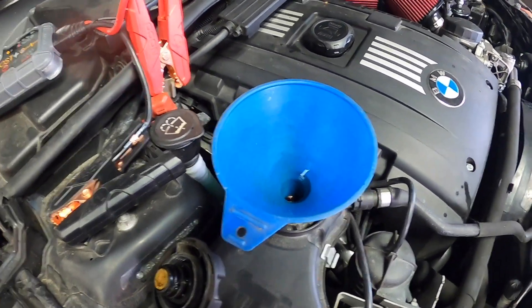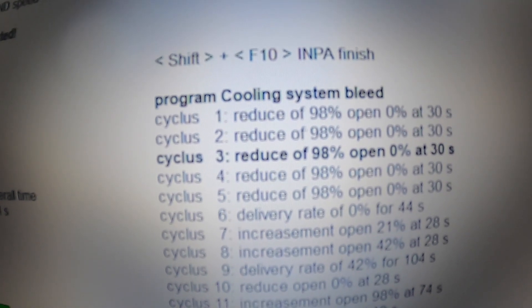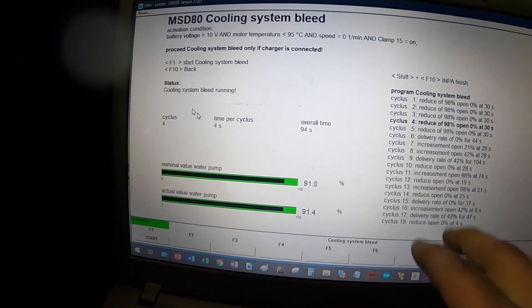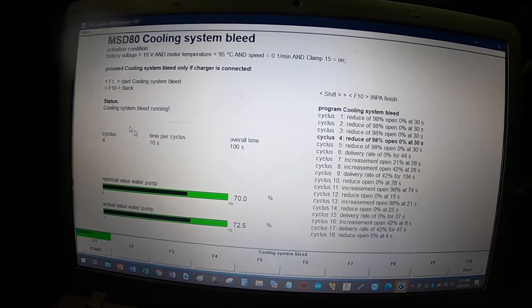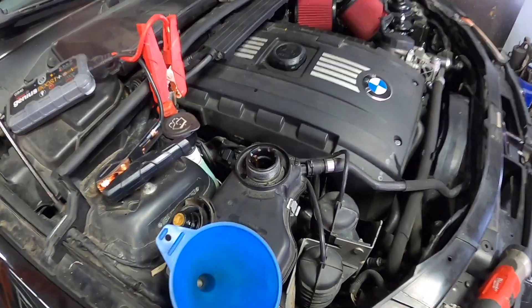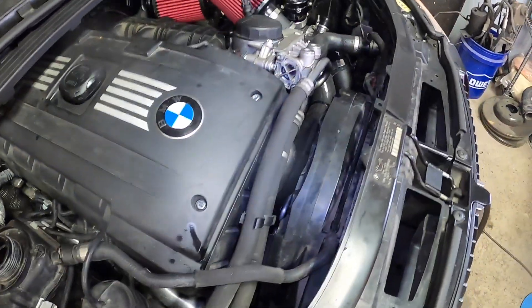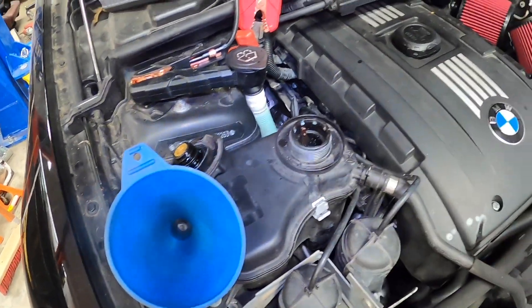Let's talk a bit more about what it's actually doing. The car is going through all of its steps and you can see the one that's bold right there — Cycle 3 is the one it's currently doing. It tells you what it's doing and for how long, so you can add up all this time to identify how long the whole thing will take. I think the whole thing takes about 15 minutes, so we just kind of have to wait for it to do its thing. Now it's actually ramping up to 95% and you can see the coolant coming right out. I can hear it burbling and burping — so that's good. This is actually going down a little bit, so I'm going to have to top it off just a little bit more.